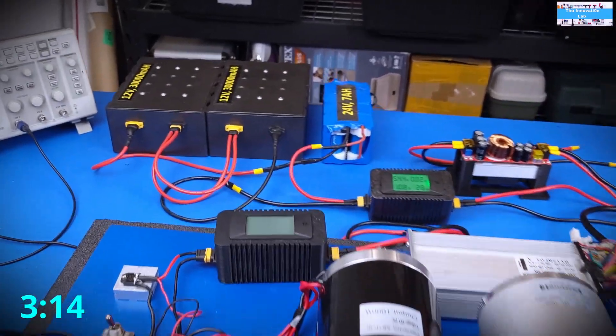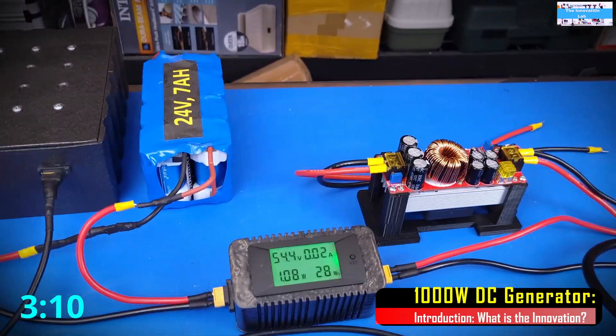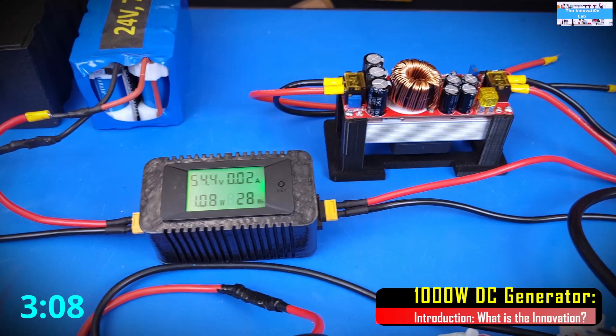Looking at what we have here for this initial testing, we're not going to be using the boost converter yet, but we're going to be driving it fully at 48V.